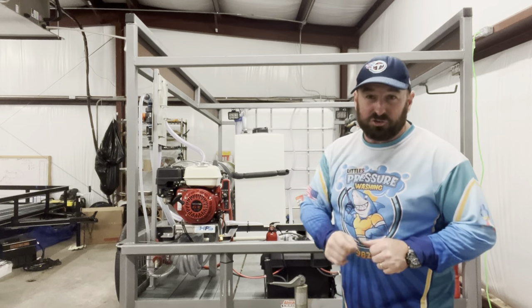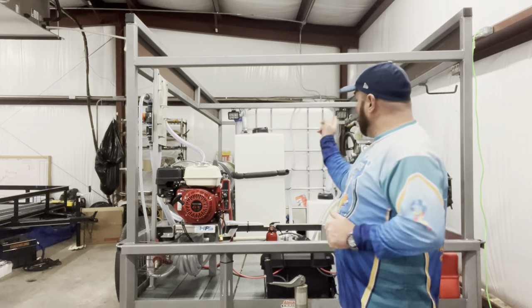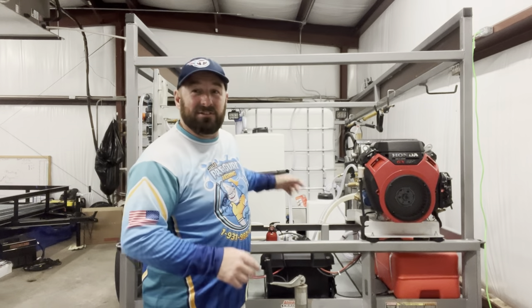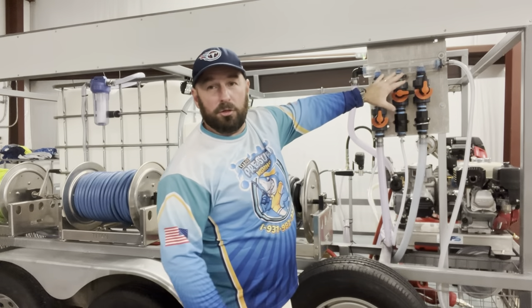It's not a standard IBC tote — that's a 325-gallon tank fitted right in the middle. Everything was thought out: a 55-gallon SH tank and a seven-gallon soap tank. Let's walk around this bad boy.